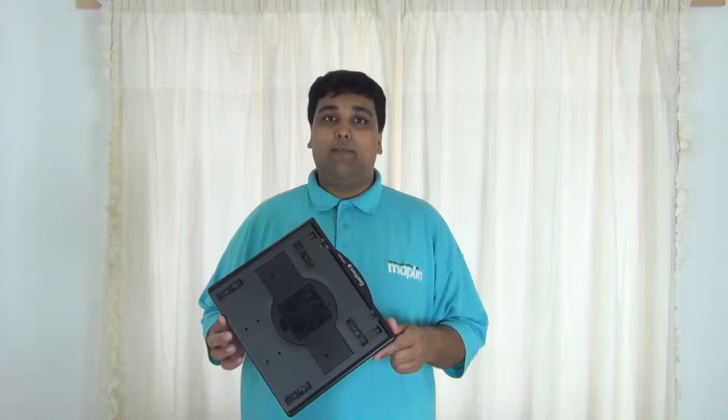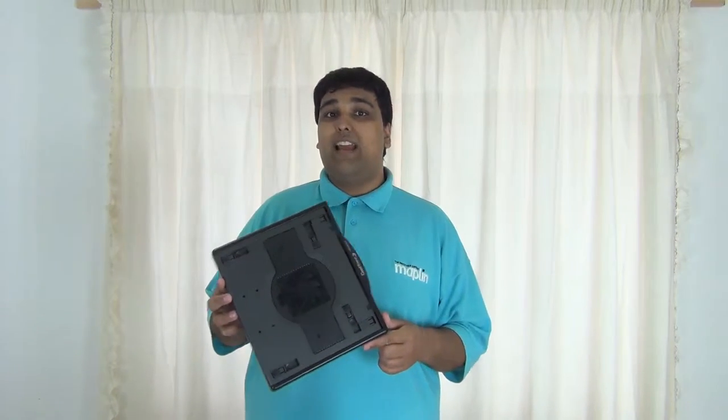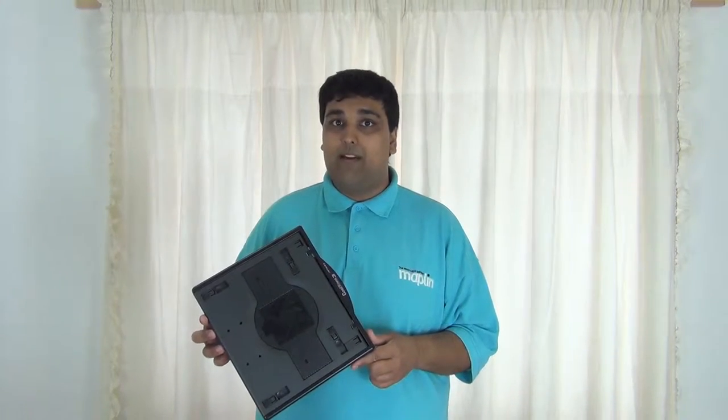The CoolStand 3 is available in multiple colours — black, silver, red and orange — to match any colour scheme for most laptops out there.